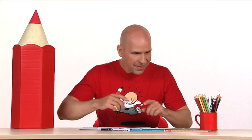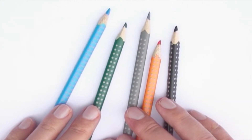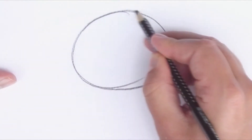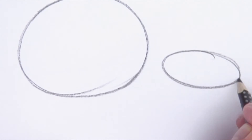Ready? First I pick which colors that I want: light blue, orange, gray, black and dark green. Then I draw a circle with the black pencil, then a bit smaller circle next to it. Now we have the body and the head of the turtle.